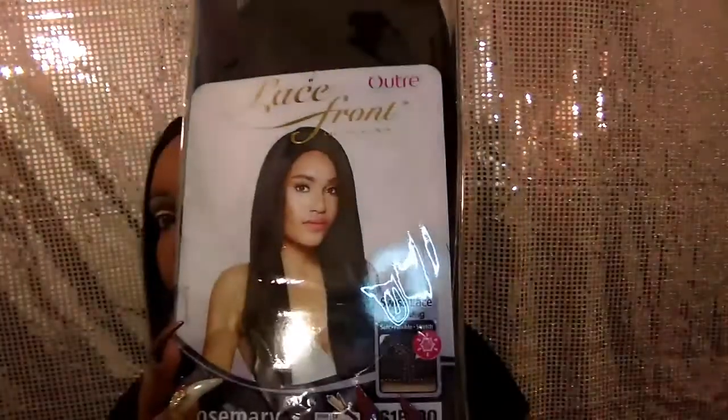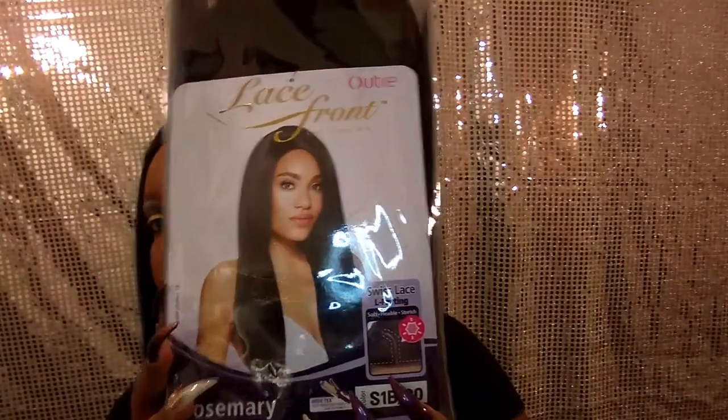Hey guys, and welcome back to Slay All Day with Ulyssa Hate. Today we're going to bring you another wig review. Tonight's review is going to be on the new Outre unit, Rosemary. This is Rosemary — we'll bring her out. I have Rosemary in the color S1B30. Let's pull her out here and see what we've got.